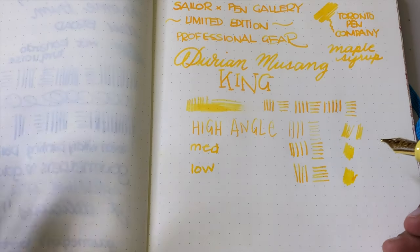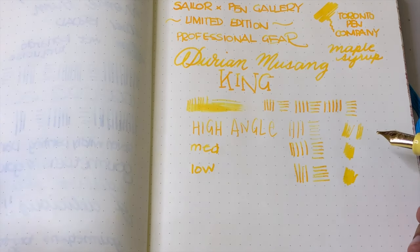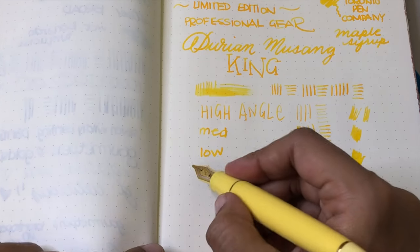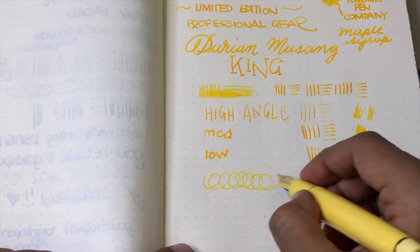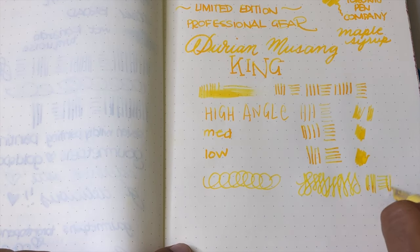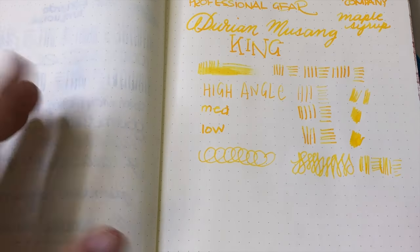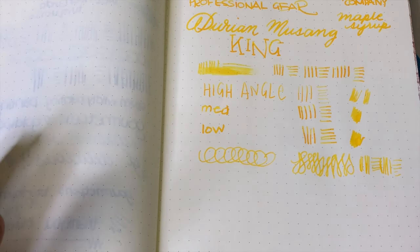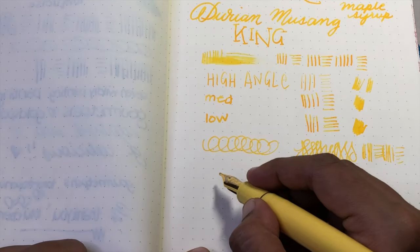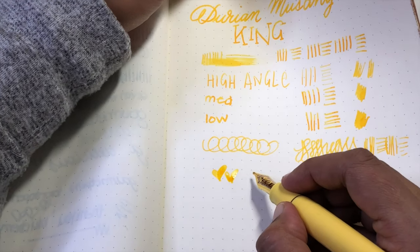The tines aren't scratchy but Sailor nibs have a certain amount of feedback — like Aurora nibs — which is iconic and a good thing. In terms of performance: free-flowing, fast, no skipping, no hard starts. This is one of the reasons I love Sailor — I've used a lot of their pens and only had one that needed work, just slightly widening. I've had a great experience with Sailor nibs. I follow Pen Gallery on Instagram and I recommend you do too so you don't miss out.